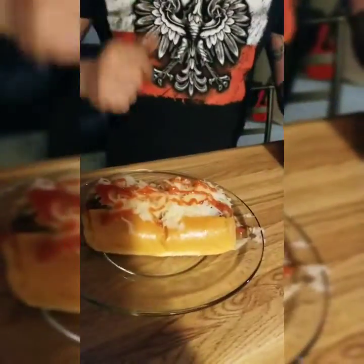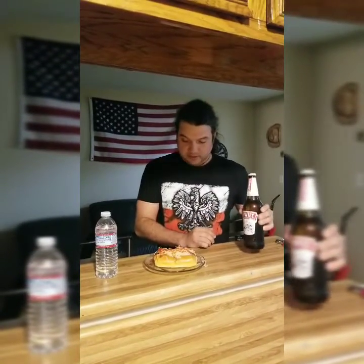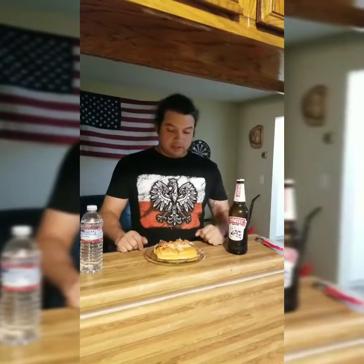All right, today we're doing the one dog one chug challenge. We got the East European hot dog, the new Hinder, and we're going Polish style — Zavik 650 milliliters, equivalent to 22 liquid ounces, and we're gonna time it. I'm ready to go. I got my East European dog, I got my water, I got my 650 milliliters Zavik, and let's go.